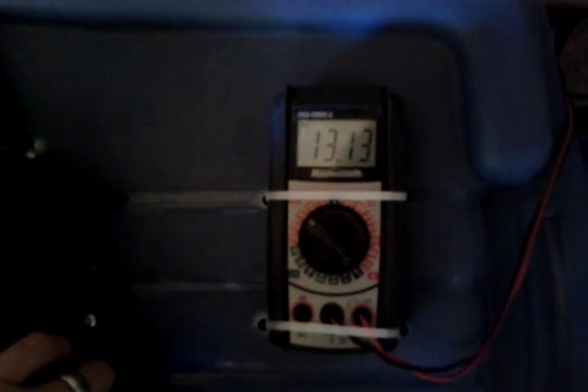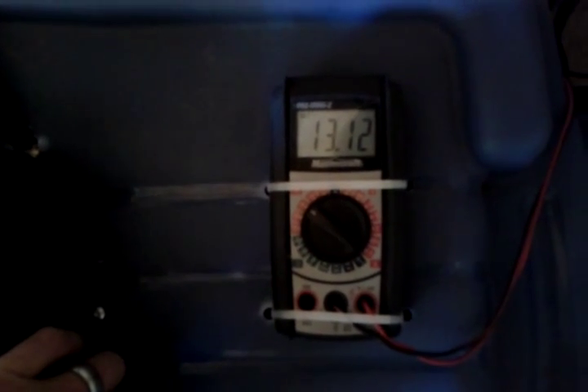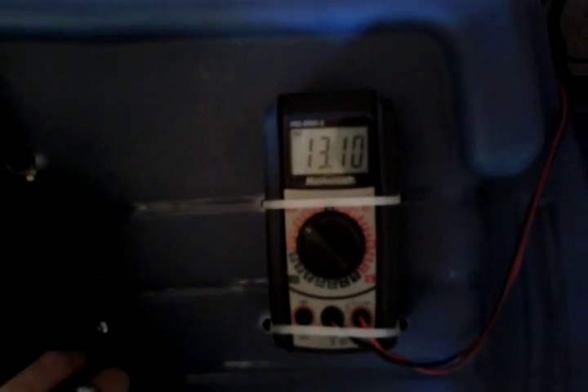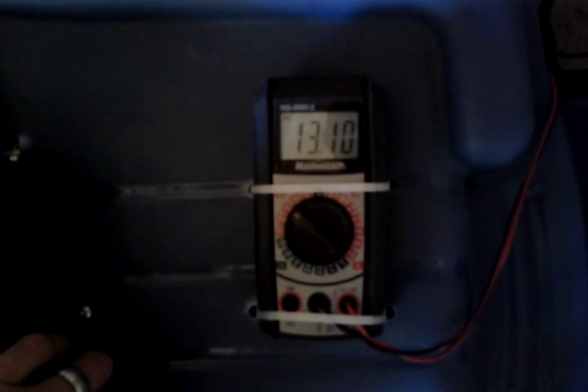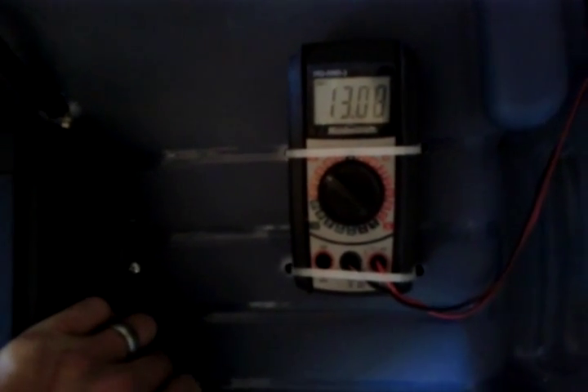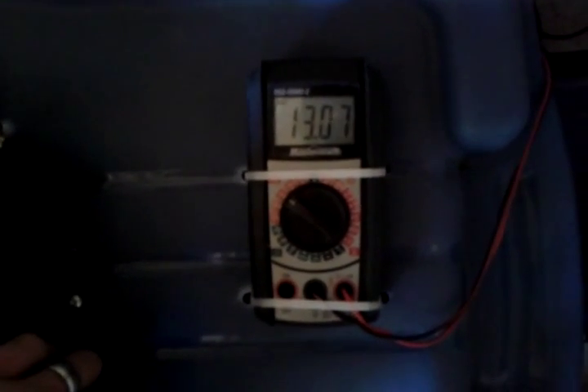I've got 460 watts rated worth of panels. I don't think I can keep up with both running, especially not at peak. But when they cycle off is when I'll be gaining ground, because they'll be charging my batteries back up. When they cycle back on I'll be depleting my batteries, but as long as it's sunny this will work just fine.